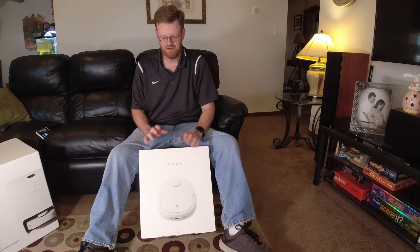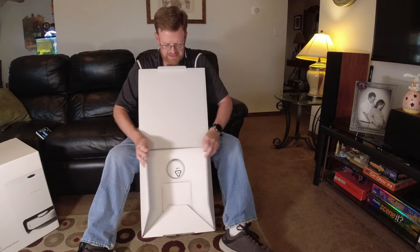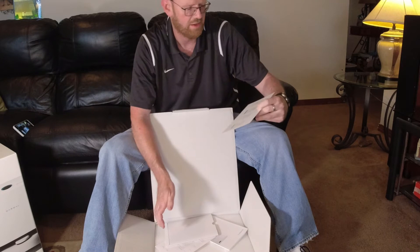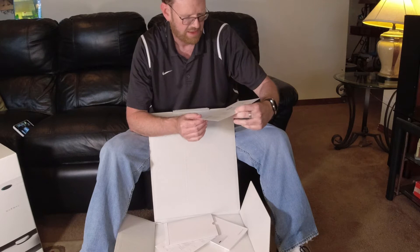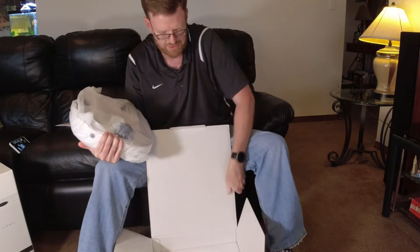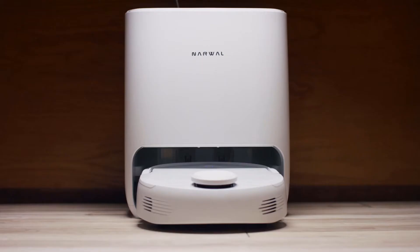So we'll go ahead and get started on the unboxing now. We're starting with the main unit, which is the mopping and vacuuming robot from Narwhal — the actual T10. You can see it comes in a very attractive package. There's a QR code to download the app that tells you where the QR code is and shows you how to get connected. Very handy.